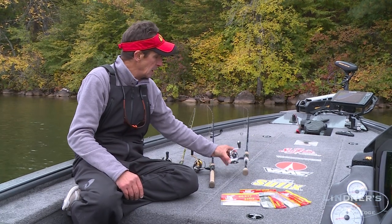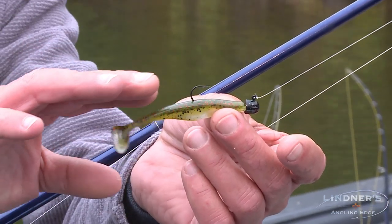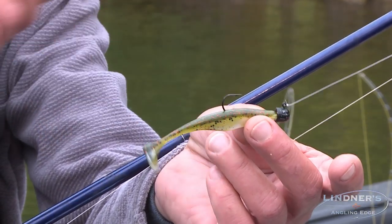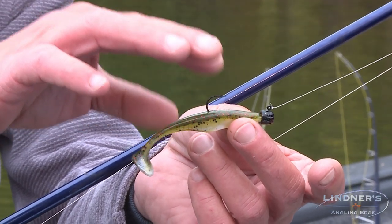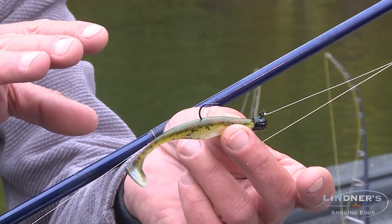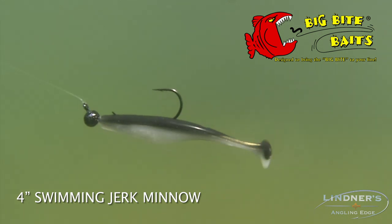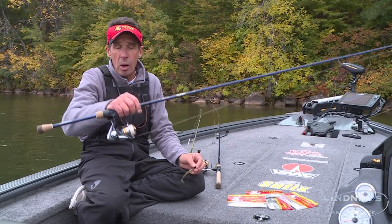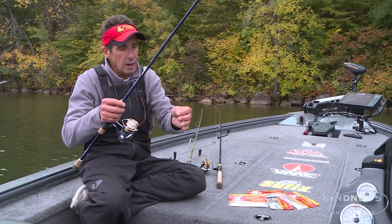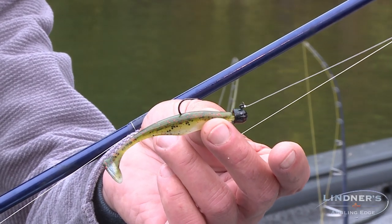First up is this four-inch swimming jerk minnow. This is one of my favorite finesse swim baits. I have it set up on a quarter-ounce jig head. I use it from as light as an eighth-ounce for real shallow water conditions to as heavy as a three-eighths ounce for 25 to 30 feet of water. It's rigged on an eight-and-a-half-foot rod, 10-pound braid with a four-foot fluorocarbon leader — you cast it out and reel it in. This thing is one smallmouth-catching machine.